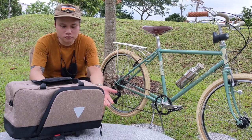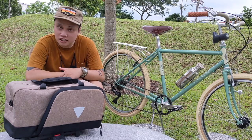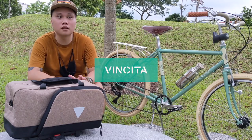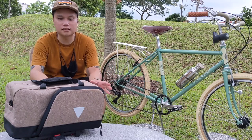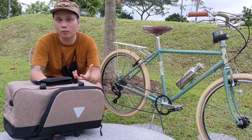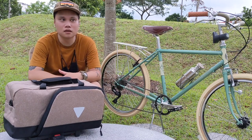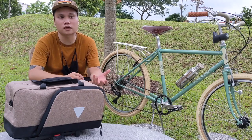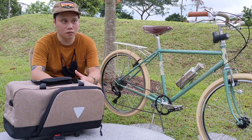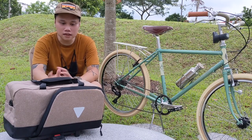Today I have a bag to share with you guys right in front of me. It's a bag from a company called Vincita. From what I know, Vincita is a company from Bangkok and they've been around for some time. They specialize in bicycle equipment and bags. My initial thoughts were that they catered mostly to the Brompton crowd, but I was wrong — when I checked out their product range, they cater to quite a bit of bike commuters and travelers alike.